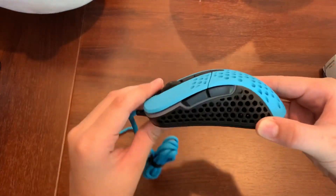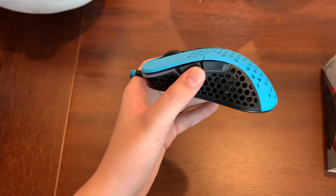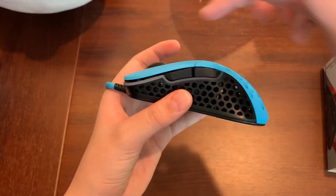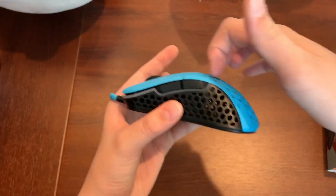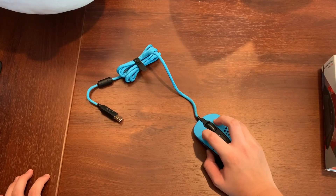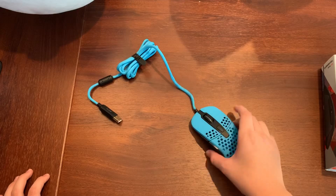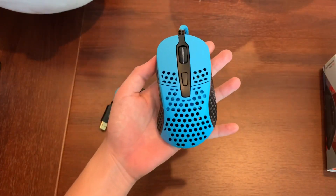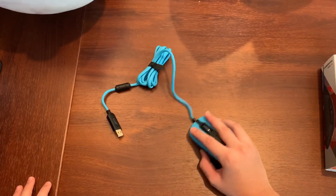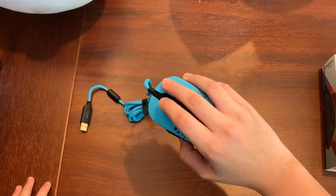This is a very small mouse. I like how the mouse's hump is towards the back end. Most mice like the Model D have the hump right in the middle because it's ergonomic — I only like ergonomic mice. But I wanted a mouse with the hump towards the back so I can palm grip it very well. Claw gripping is great too — you can grip this any way you want. My hand feels perfect on it and I can still press all of the buttons on the side and the scroll wheel.